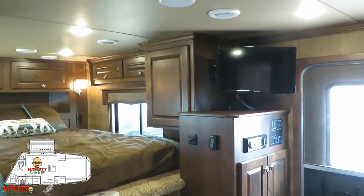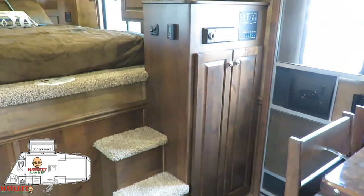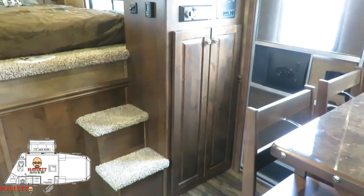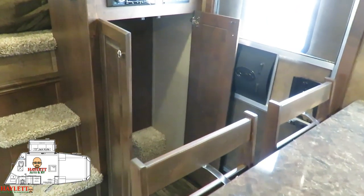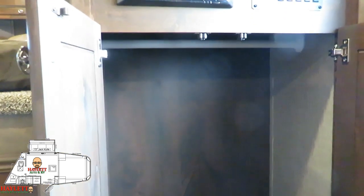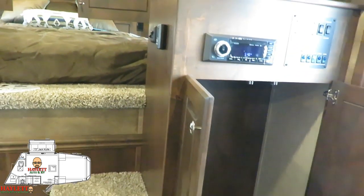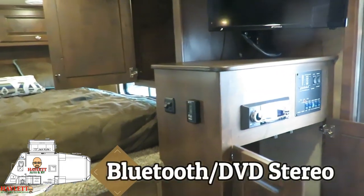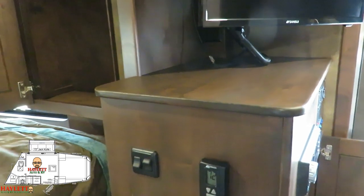Right when you walk in, that idea of having lots of storage starts right here. It's a nice tall place — if you need a little broom to sweep some stuff up, you can. You can put some shelf organizers in it. It's a hanging closet storage area. As we work our way up here, even this entertainment stand is a nice slab of hardwood.